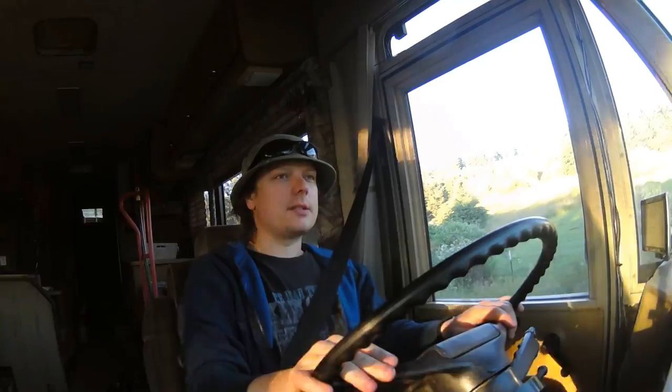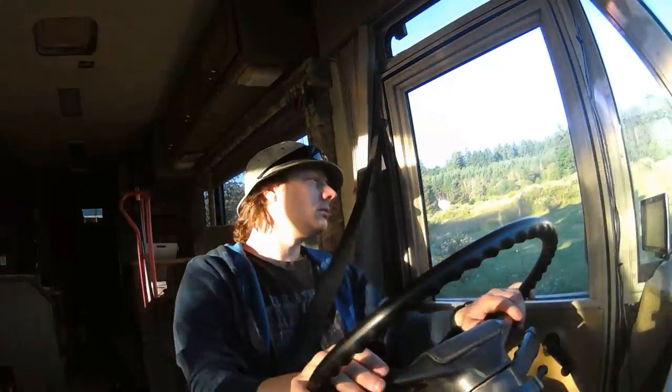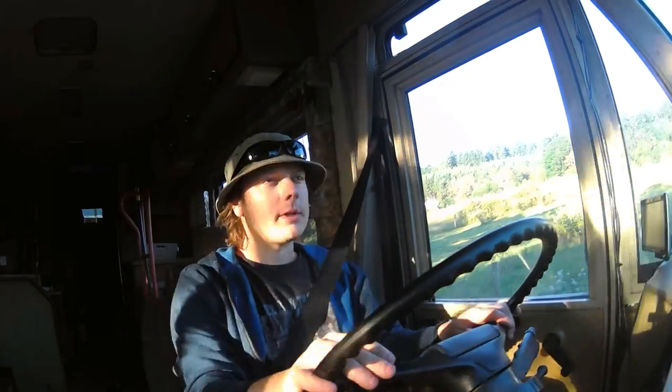Not nearly as bad this time. I just got to go really slow. Last time I came up this road, I looked back and it was just all filled with dust back there.